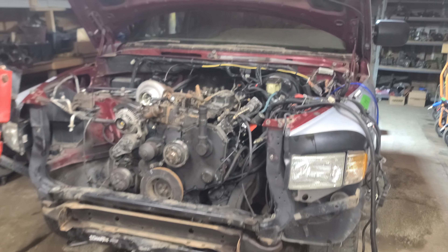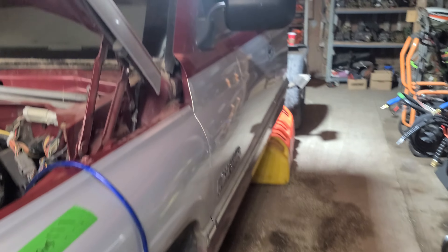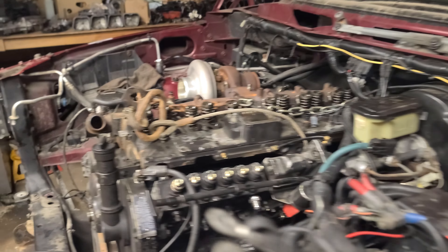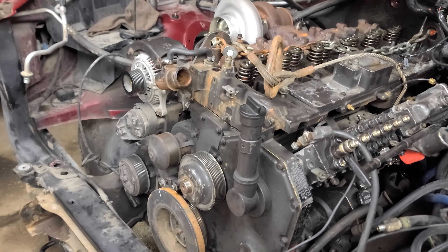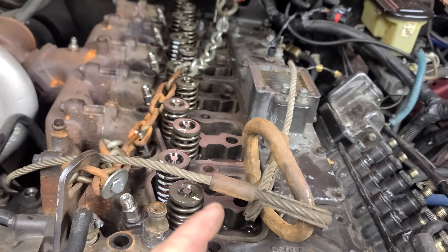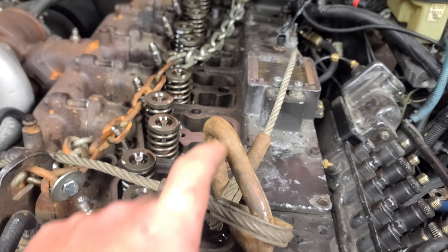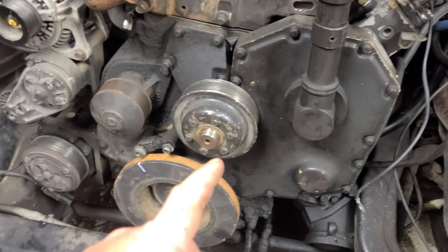Hey guys, Machines and Metal here. I'm in the middle of a personal project in the shop — took a break from lawnmowers. We're doing the bottom end of my 12-valve diesel, my '96 Ram. I've had this engine apart once before last year; I did some upgrades — replaced the turbo, put a cam in, new valve springs, push rods, ARP studs, KDP pin, and what have you.